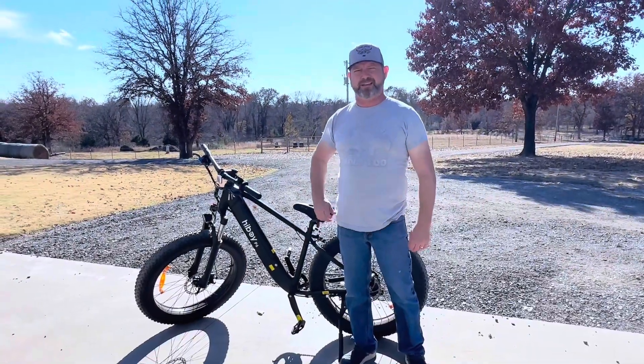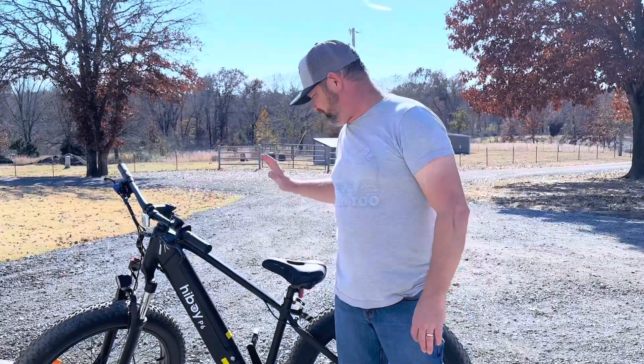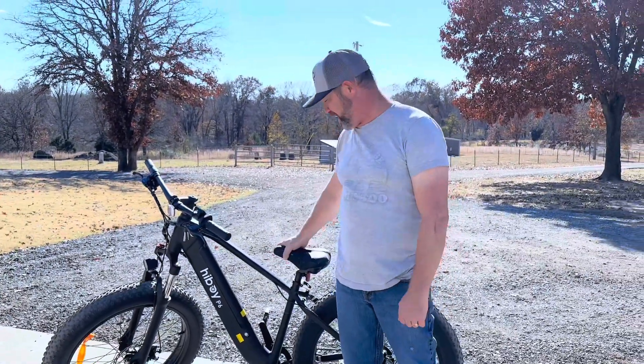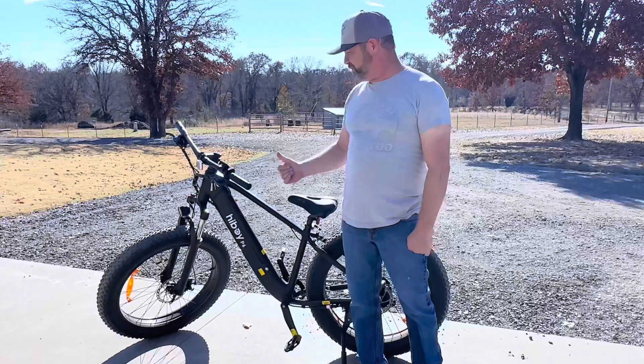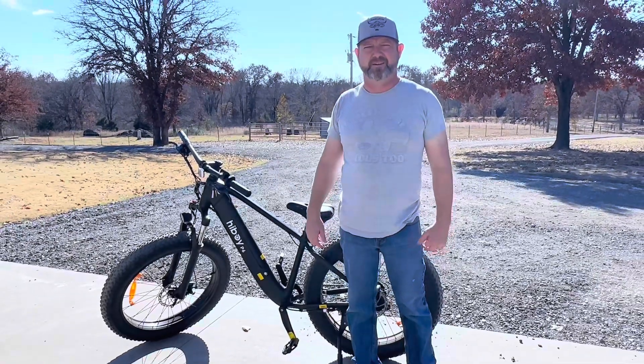It was pretty late last night when we got this Highboy put together, so I really didn't get to take it out. Beautiful day today — we're gonna test her out and take her for a spin.